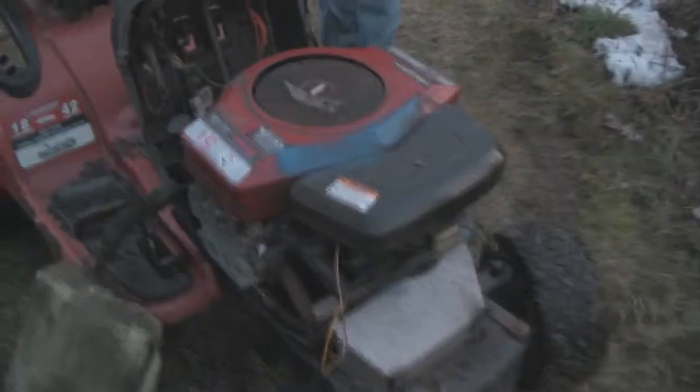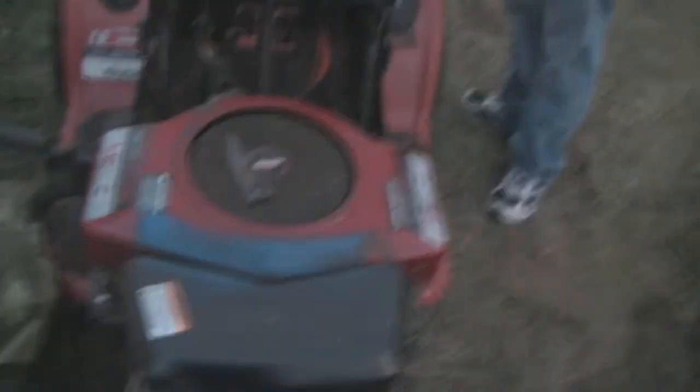Otherwise we'll have to source up some stuff and find another. We'll be right back — ten minutes. We're going to try to pull this bad boy out first. This is the pretty one.